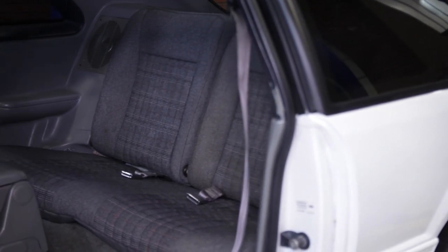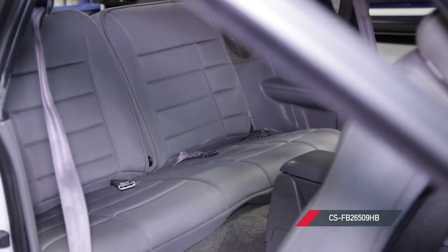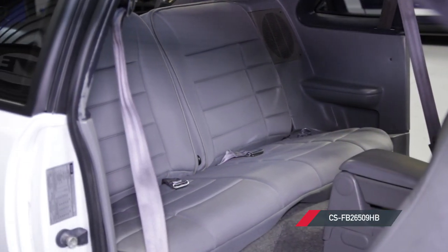If you guys want to see more awesome videos covering the Fox Mustang, go ahead and subscribe to our YouTube channel if you haven't already done so. Be sure to pick up some Corbeau rear seat upholstery to match your new Corbeau GTS2 seats from LMR.com.